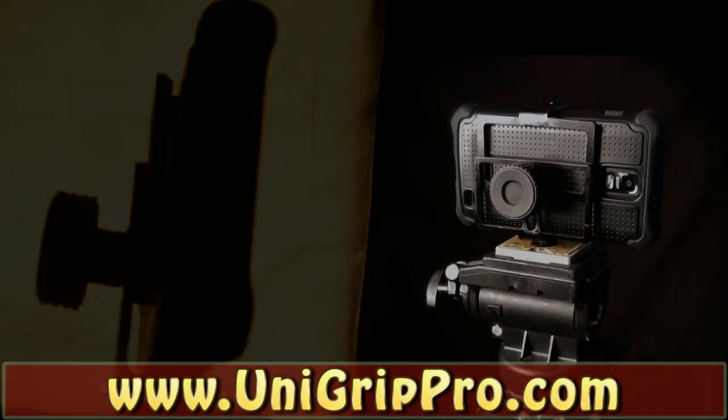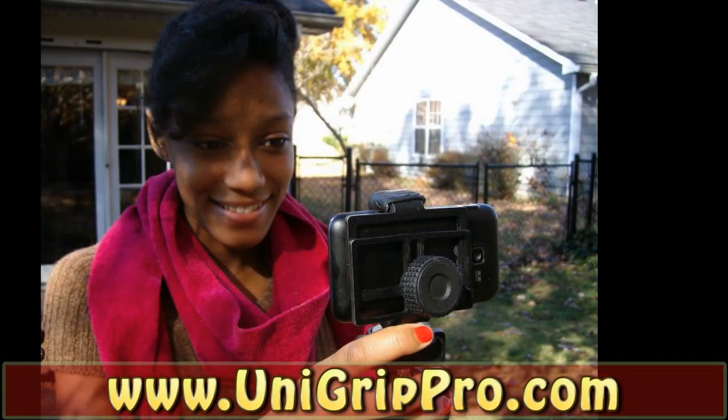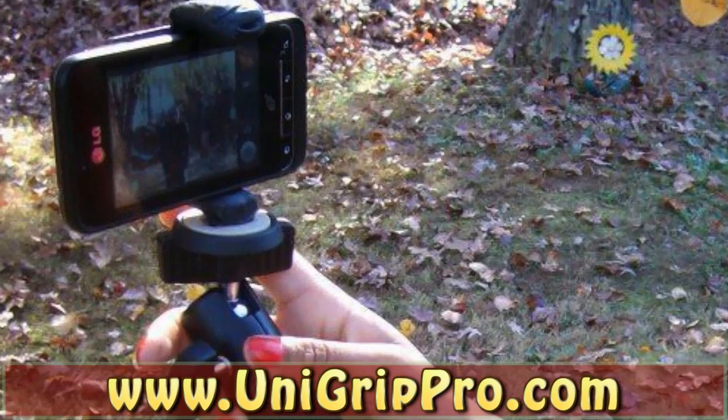Introducing the UniGrip Pro Universal Smartphone Mounting System. This new universal smartphone accessory will change the way you hold your phone forever.